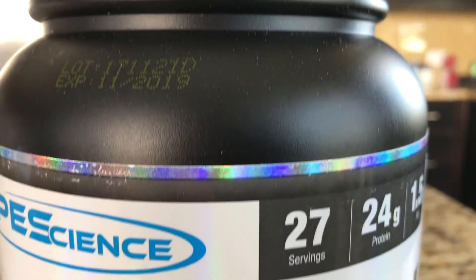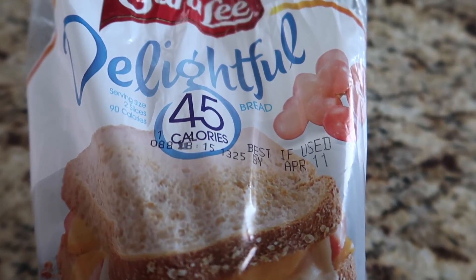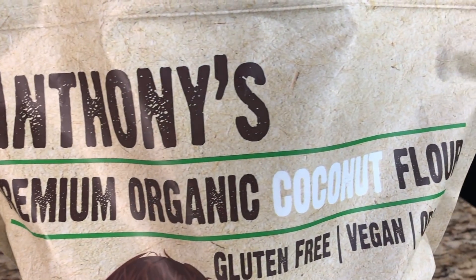You're going to need some PEA Science gourmet vanilla protein powder, some low-calorie bread — I use this Sara Lee 45-calorie bread — coconut flour, some stevia, and some fruity pebbles.